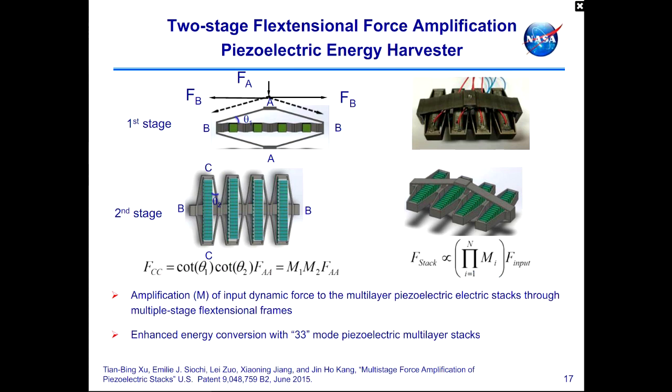We show a design using a two-stage amplifier. The first stage consists of a large outer flex-tensional frame to amplify force input, and the second stage inside this larger frame is composed of four serially connected flex-tensional frames that further amplify the input force before it is applied to each of the piezoelectric stacks inside. The input force on the multi-layer stack is effectively the first-stage amplification M1 multiplied by the second-stage amplification M2. The mechanical energy transferred into the PZT stack is proportional to the square of the force applied on each stack, allowing capture of significantly more mechanical energy.